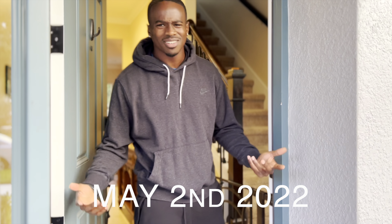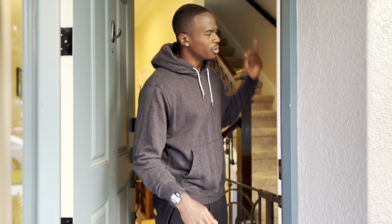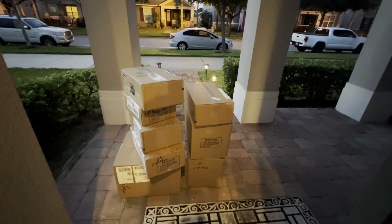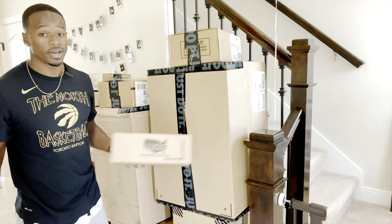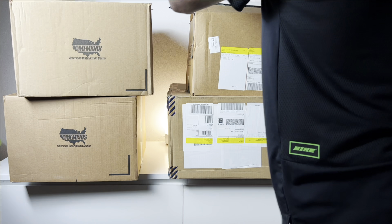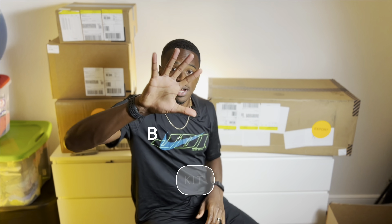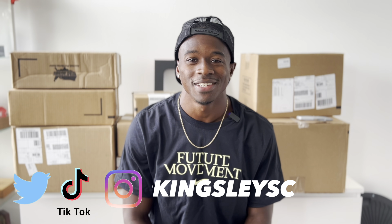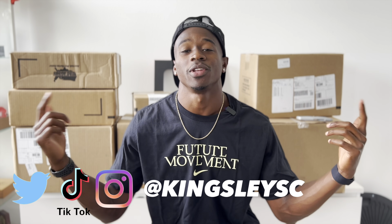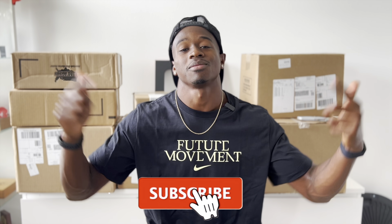Welcome back to another episode of Kings TV. My name is Aaron Kingsley Brown and I post videos about the track and field experience and my life as a professional sprinter. If you vibe with that, consider hitting that subscribe button and join me on the way to 10,000 subscribers.